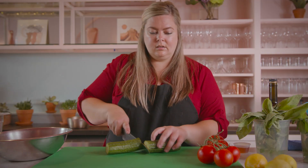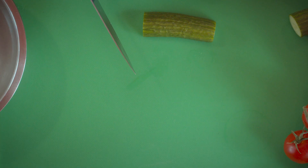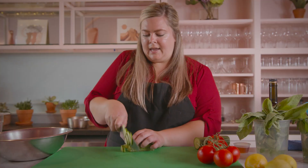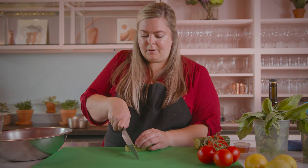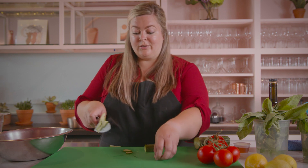For the cucumber, there are so many different ways you can cut it — it's really just about how you want it to look in the bowl. I'm going to slice it right down the center and then make some half-moon shapes. The thickness really depends on how long you're going to let this sit before you eat it. I'm going pretty thin because we're going to eat it fairly immediately, but if you want it to sit a bit longer you can cut them a bit thicker.